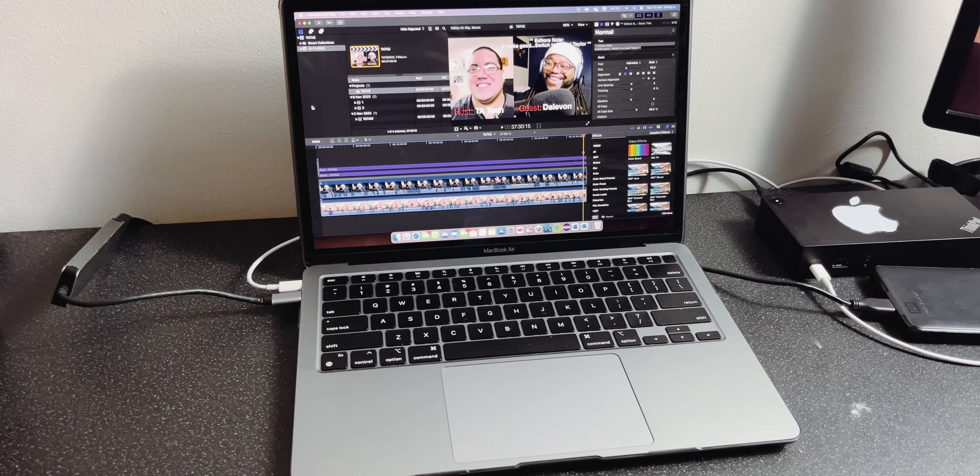Recently I've updated my desk, and I wanted to re-update the desk to just suit what I'm doing in a more constructive way and be all around better for my use case.